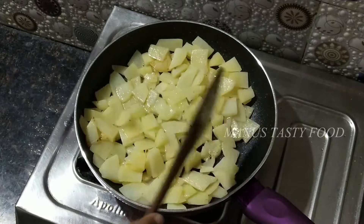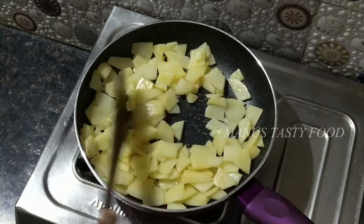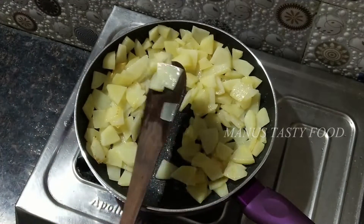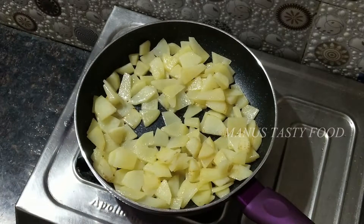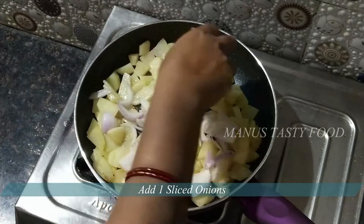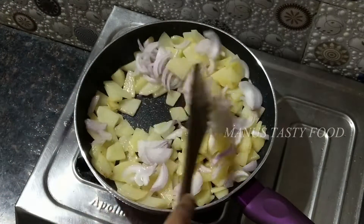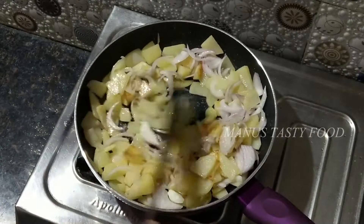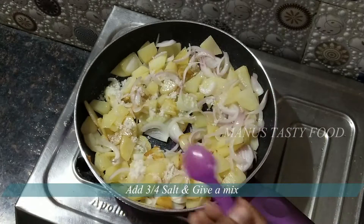We will cook for 4 to 5 minutes. We will heat the olive oil. We will add some oil and mix it. This will be soft — mix in the salt.